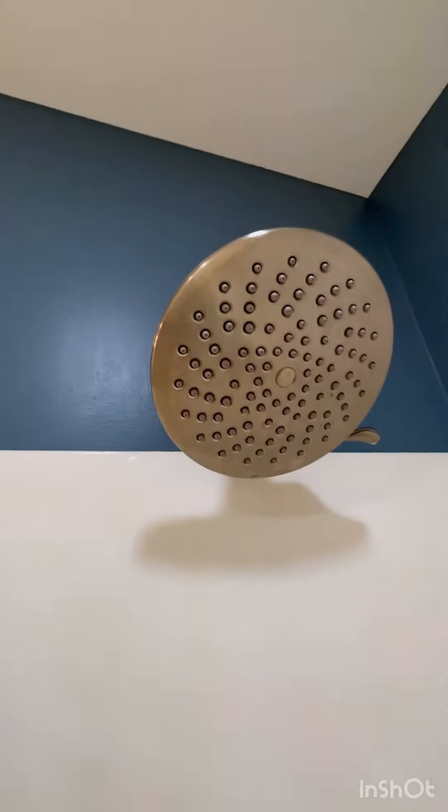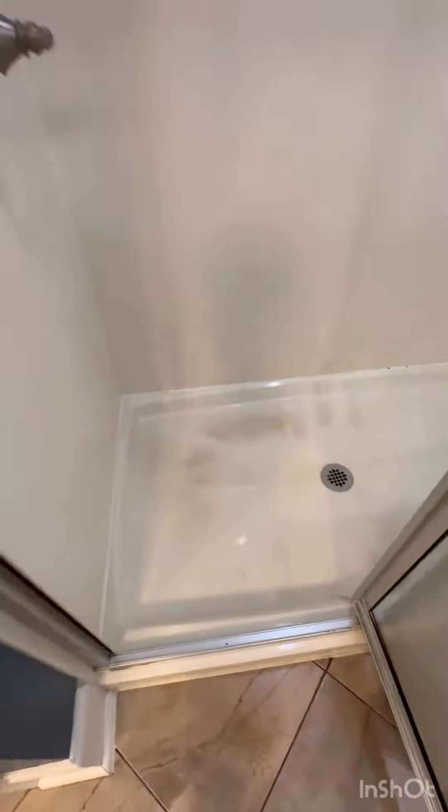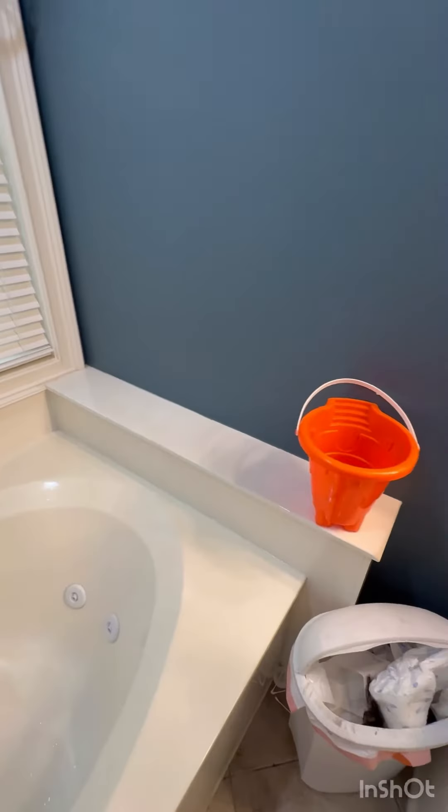You can see here is the after. I know it's probably not perfect, but I was really impressed. And yes, I did use my kid's sand toy as my bucket.